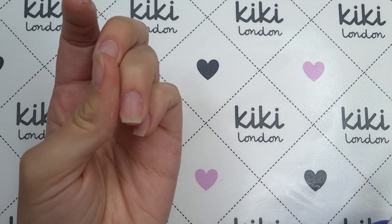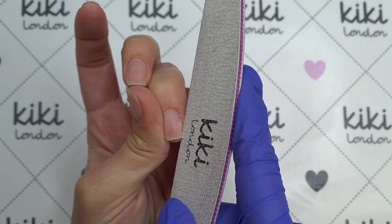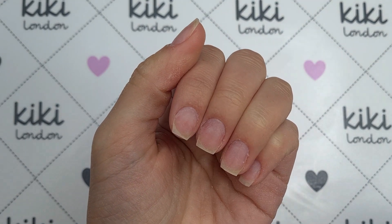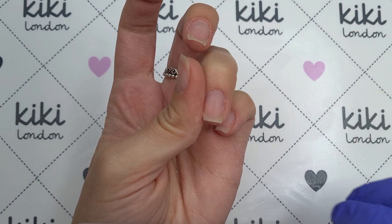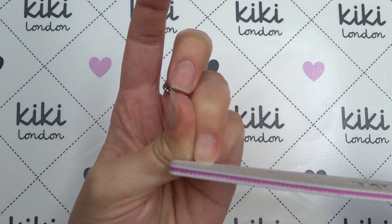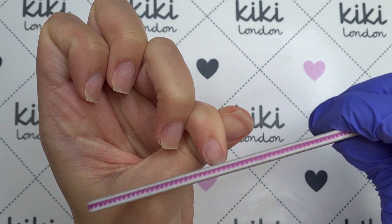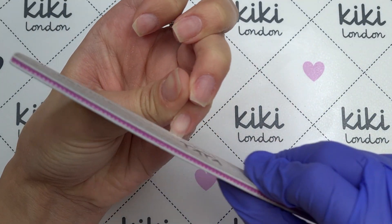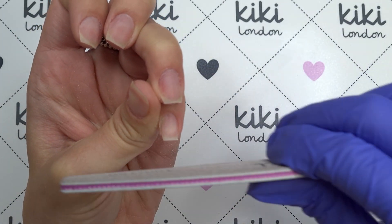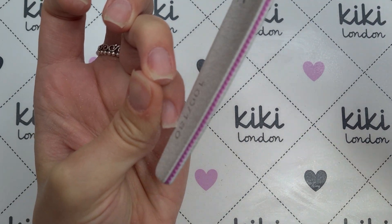I personally like to file and then dust away the dust using my fingers or a nail brush, and then I like to check the nails from all angles to make sure I'm happy with that shape. Especially if you're working on a client, the shape could look perfect from your angle but from their angle it might not look straight or crisp, so always flip the hand around and check what the shape looks like from their point of view. I personally found it so awkward filing my own nails on camera — everything I've done on the fingers I've done off camera on the thumb as well.